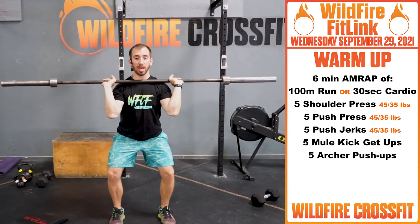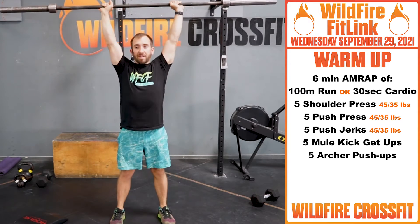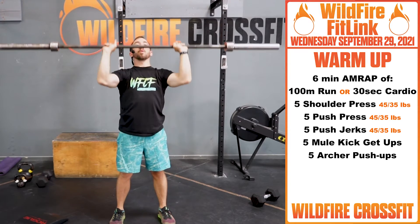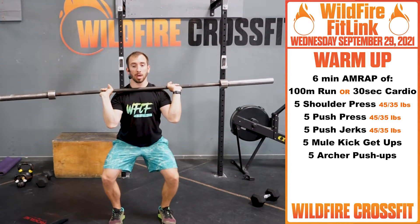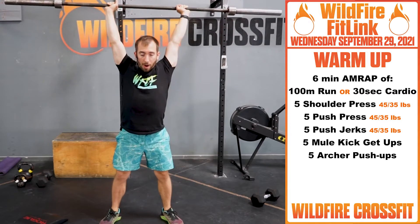So from here, push those hips back, dip, squeeze, punch that head through for 5. Then you have 5 push jerks — while we're working on form and technique for strength coming up, we're going to dip. When we explode, punch up.